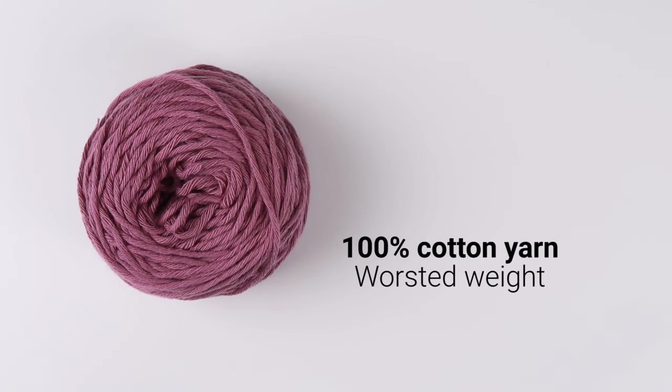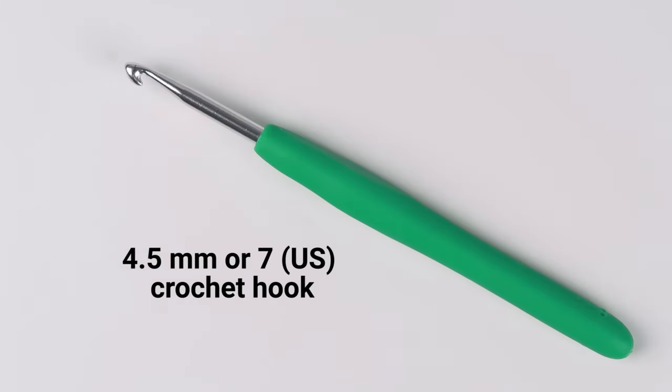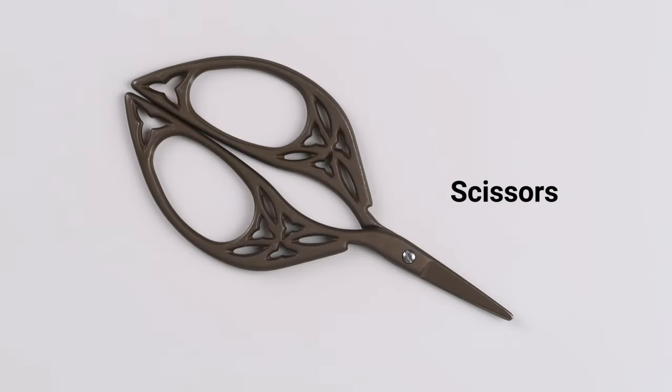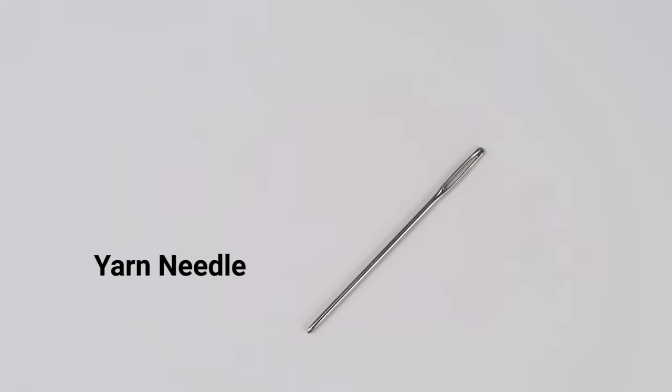For this tutorial I was using 100% cotton yarn in worsted weight. I went with a dark pink but you can choose any color you like. Then you will need a 4.5 millimeter or number 7 US crochet hook, a pair of scissors, one stitch marker, and a yarn needle.